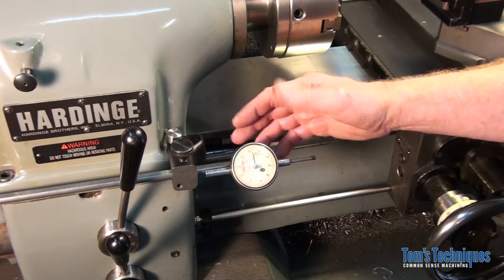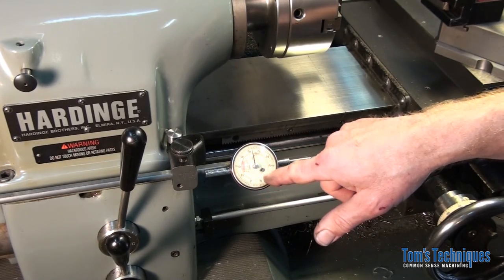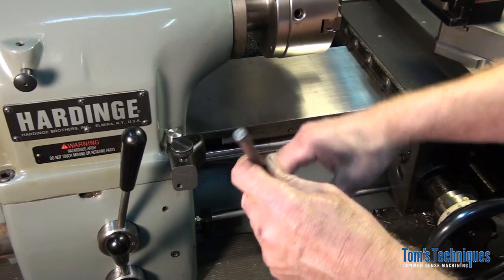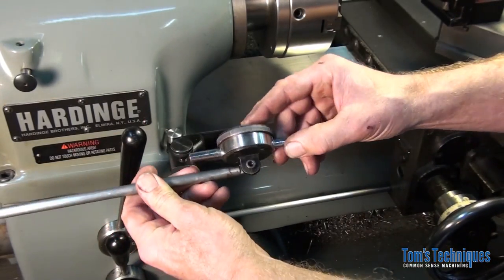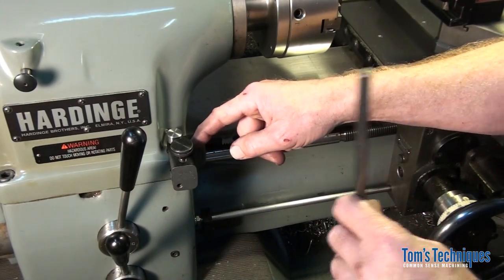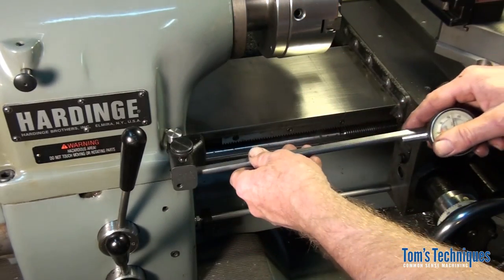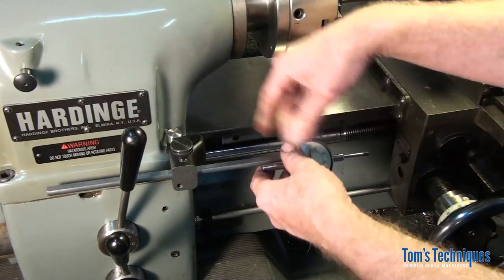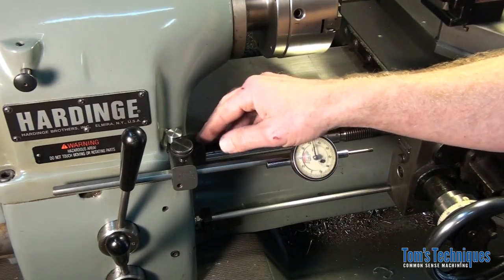This is the dial carriage stop I have on my lathe. All it is is a one-inch travel indicator with a counter on it, mounted on a piece of round stock with a flat on top. It just screws to the tab on the back of the indicator, and then there's a bracket on the lathe to hold the rod with a lock thumb screw on it, so you can adjust the indicator wherever you want and lock it down.